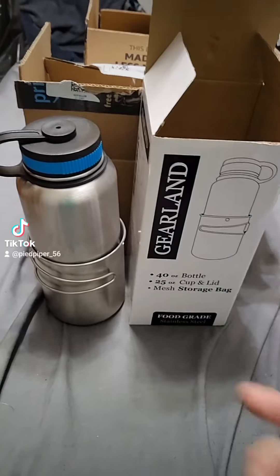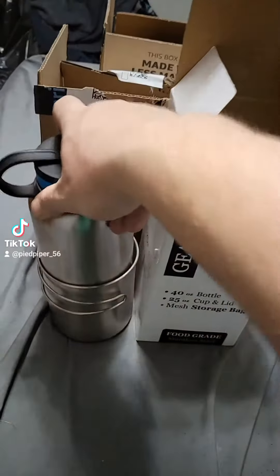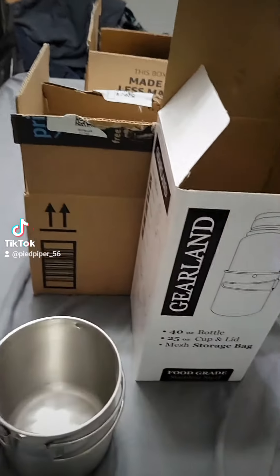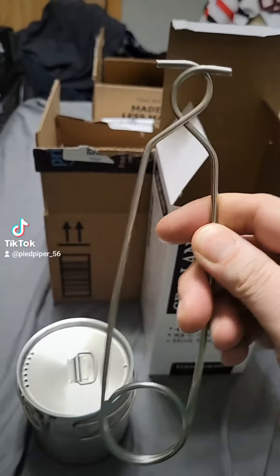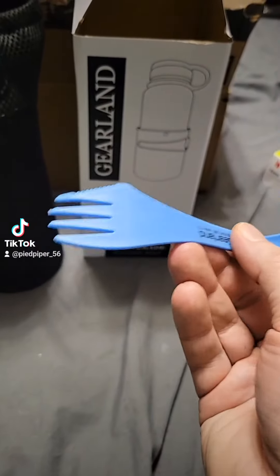I just got my first round of camping gear, let me show you. First off we have this 40-ounce Nalgene-type bottle, stainless steel, with a 25-ounce nesting cup with a top for boiling water. I'm not sure what this hook is for — maybe hanging it. It also came with a combination spoon-fork utensil.